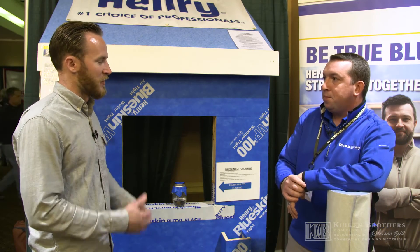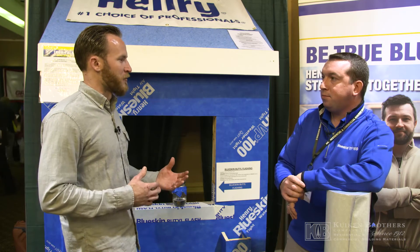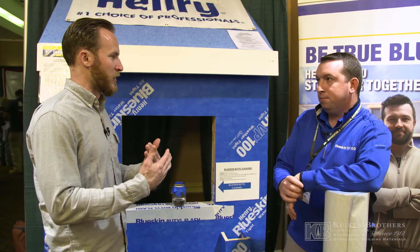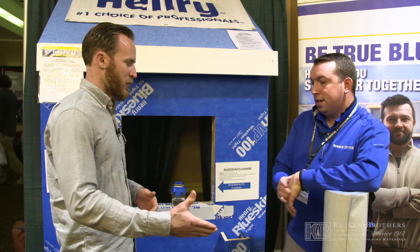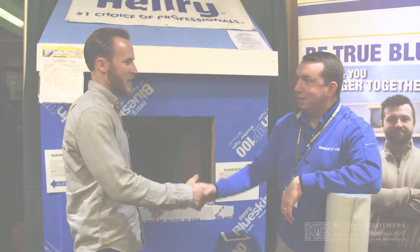With these exterior installation details, especially in high performance builds now, you have so many layers that you really want to make sure you're protected. Great product — I look forward to using it. Thank you so much, appreciate it. Good to talk to you.